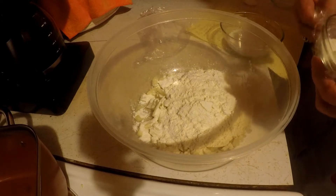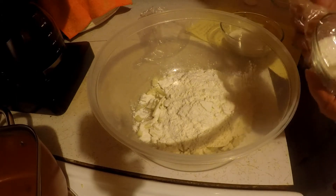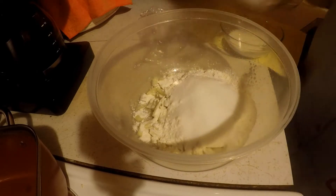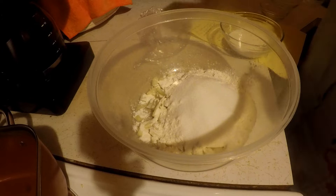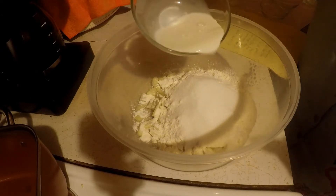It takes a fourth cup or half a cup of sugar — I'm halving this one but I'll put the whole recipe in there. It takes a little salt and I'm going to put some milk in there.